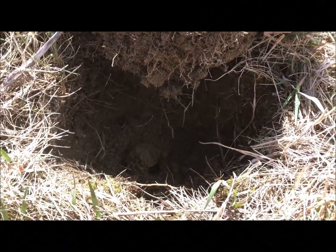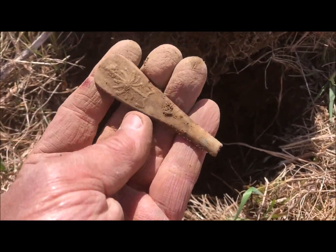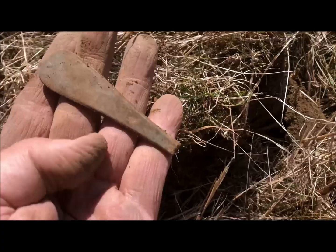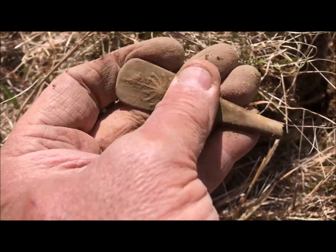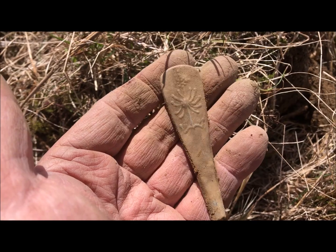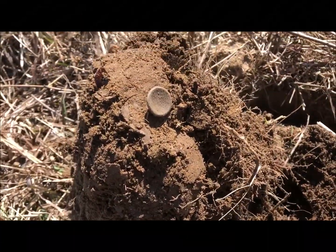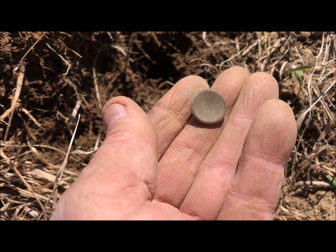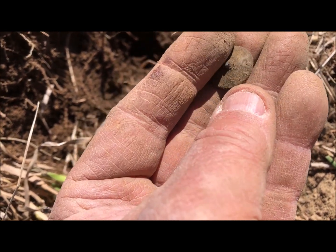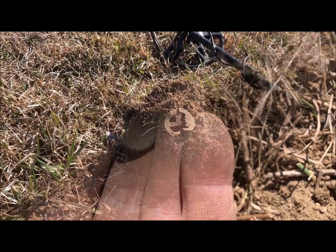Out of this hole comes this beautiful spoon handle — look at that thing, definitely pewter. There goes my plug — look at that, that is amazing. Just got another little button, little concave, it's got a little bit of a back mark, so I'd say it's probably 1820s maybe. Let's keep going.